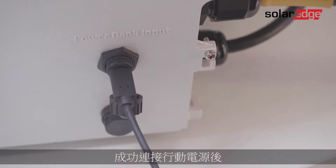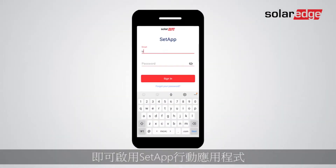Once the power bank is successfully connected, it's time to launch the Setup mobile application. Sign in using your SolarEdge account credentials.